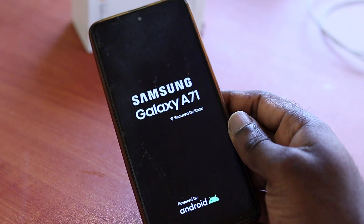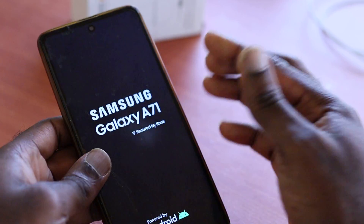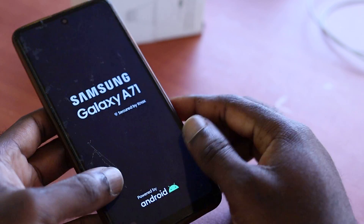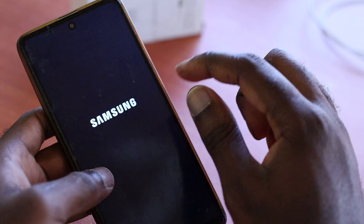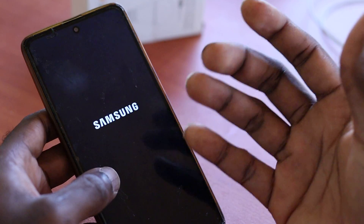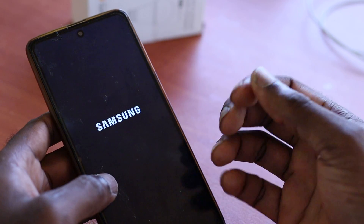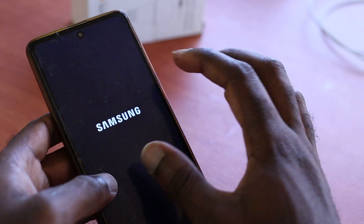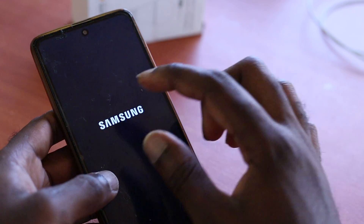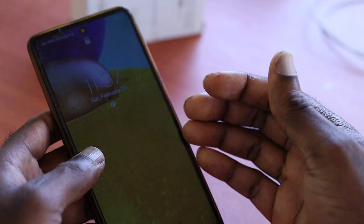If your phone is not touching — if it is partly touching in some areas and you do have cracks on the screen — the culprit is most likely the cracks creating the issues with the touch. If your phone got wet, especially if the screen got wet and water went into the phone, then the problem is the water that got to your screen.